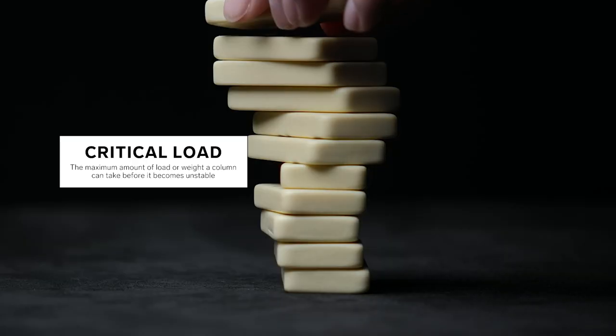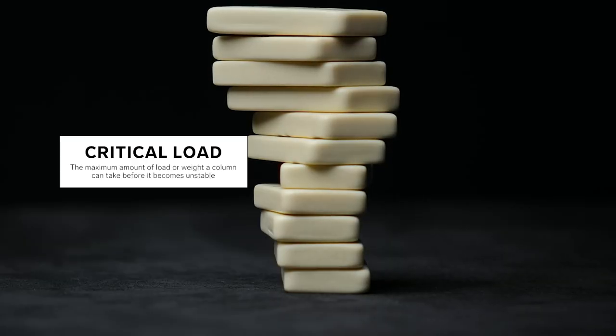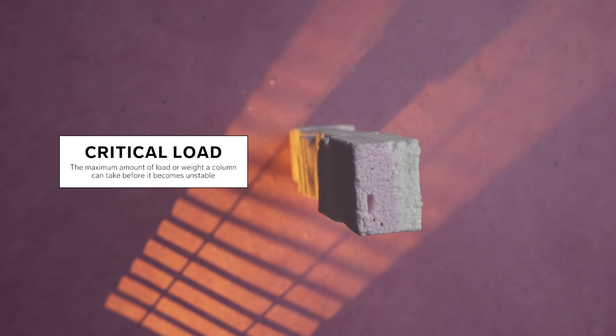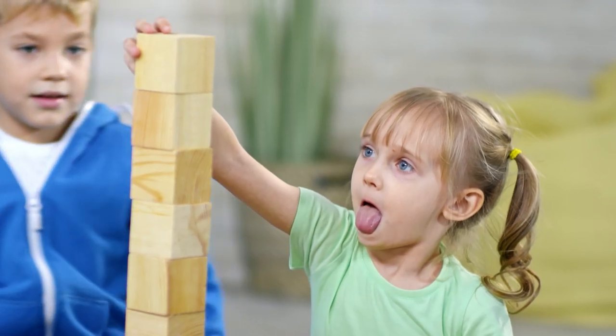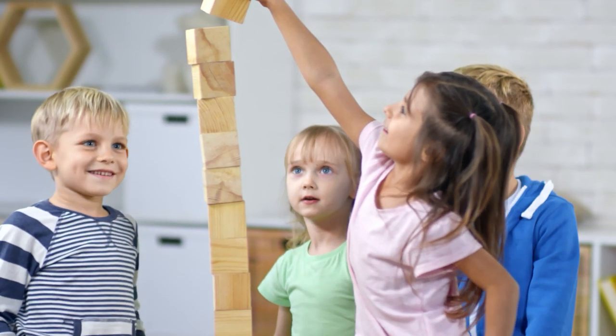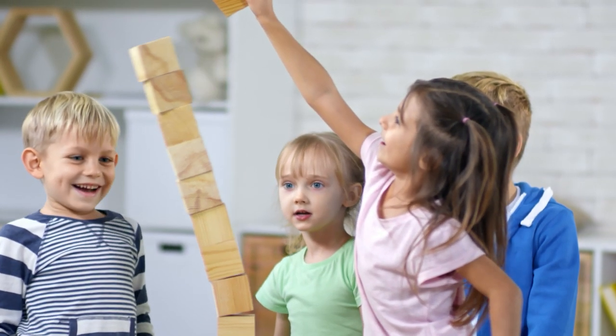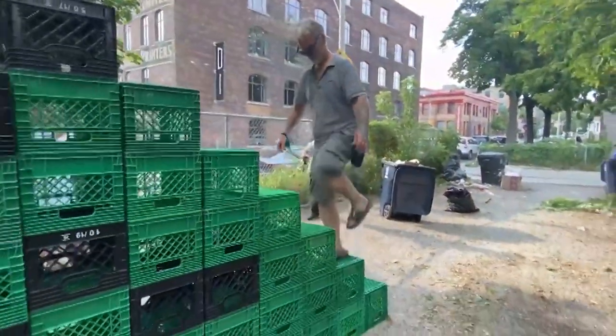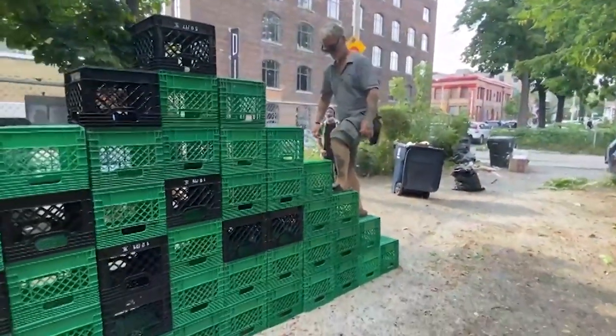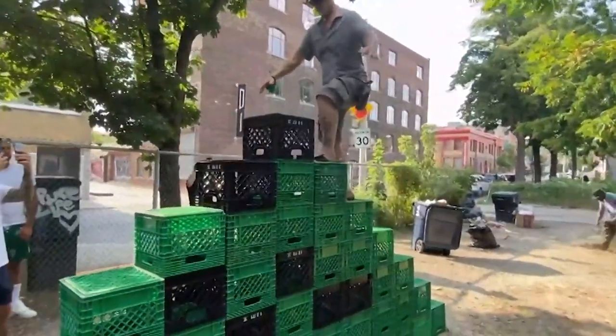Critical load is the maximum amount of weight or load that a column can take before it becomes unstable. The skinnier and taller a column is, the less critical load is needed for it to get unstable. As you're walking up this crate challenge, you are literally getting to a point where what it takes for that column to fail becomes less and less.